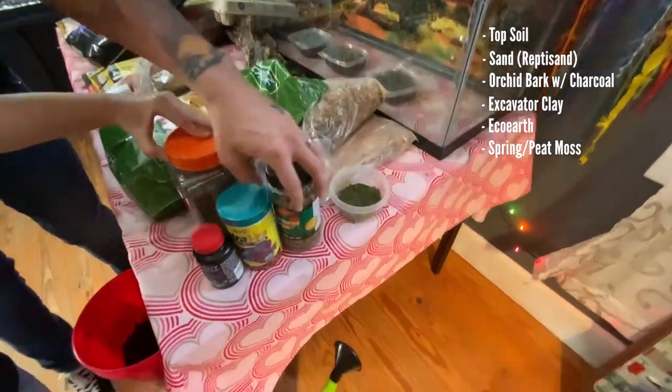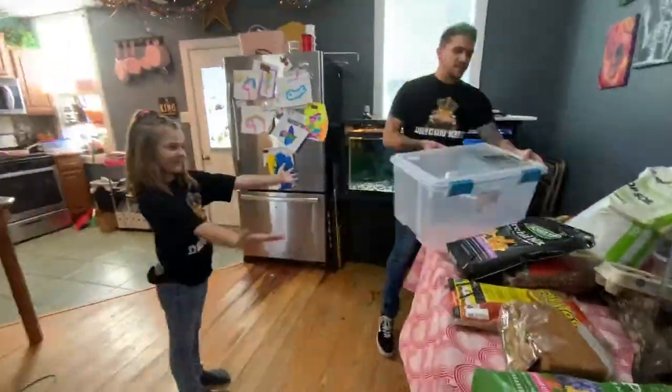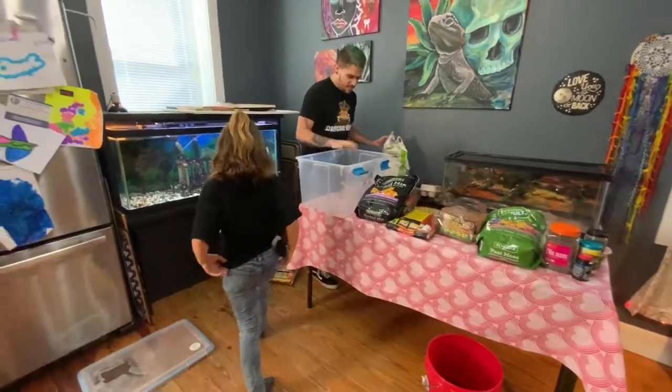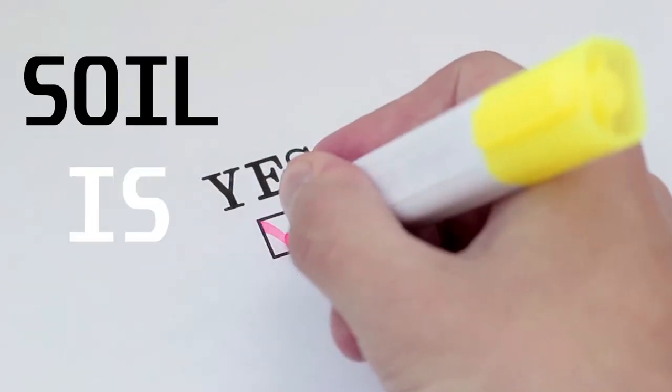This is all stuff we're going to be using to treat the isopods, which we will show you in a minute as well. We're going to be mixing it all up in this bucket so we can get it mixed up well. Soil is dirt!